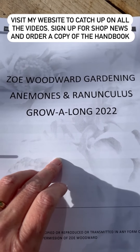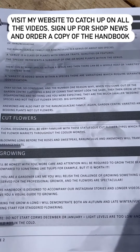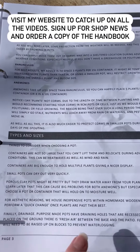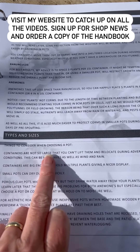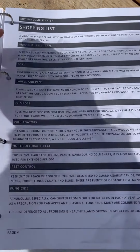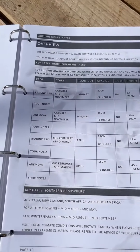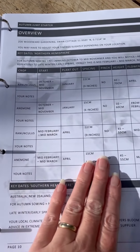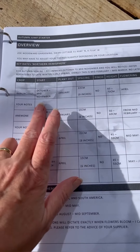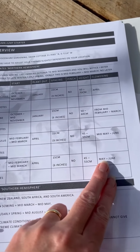As well as the videos, we've also got an anemone and ranunculus handbook, packed full of all the information contained in the videos. There's a section on container gardening with all your pot sizes and how many corms you'll need, plus a shopping list you can print out separately and take to the garden centre. We also have an overview checklist, including your blooming times, and we're going to be sowing in mid-February as well as autumn.